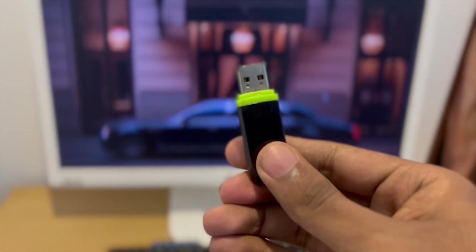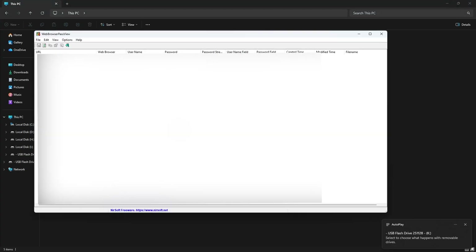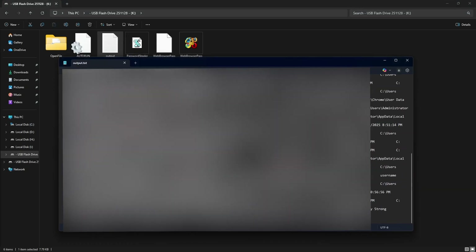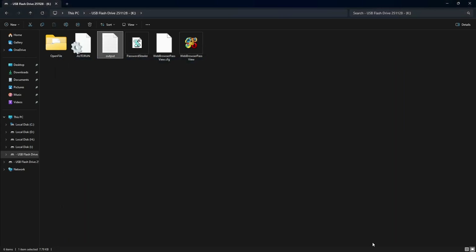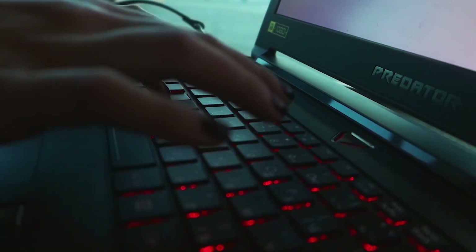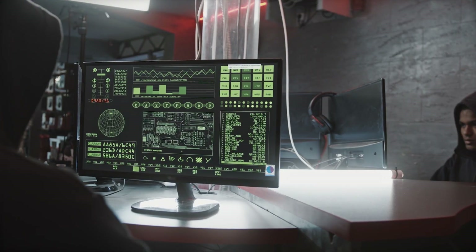This looks like a normal flash drive, but when I plug it in, it can pull saved browser passwords from any PC in seconds — Chrome, Edge, Firefox, all of them. Inside this flash drive you can see all the passwords inside a text document. You can make this yourself in just a few minutes with your own flash drive. In today's video, I'm going to show you how I created this in under five minutes. Let's get started.